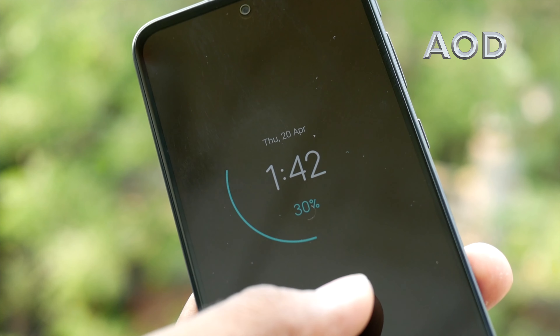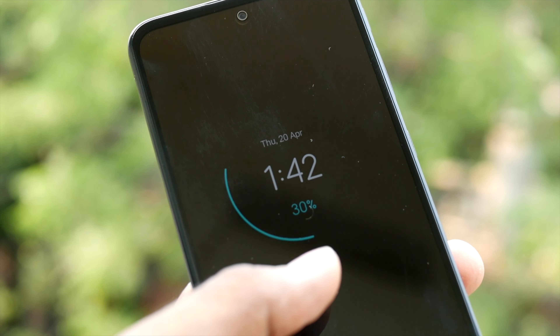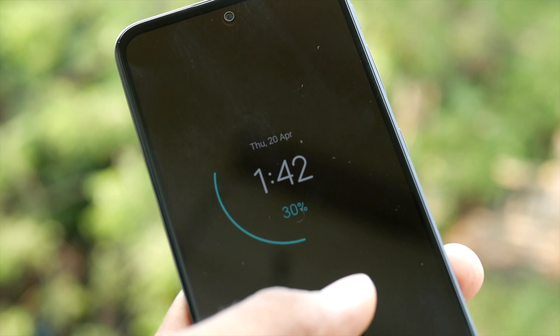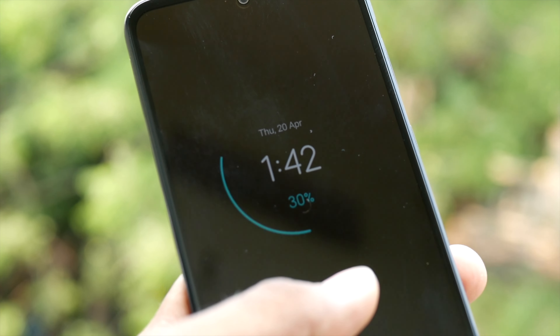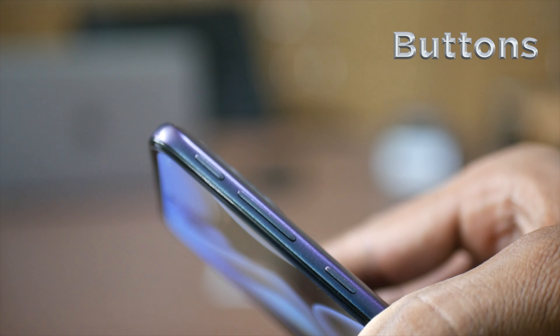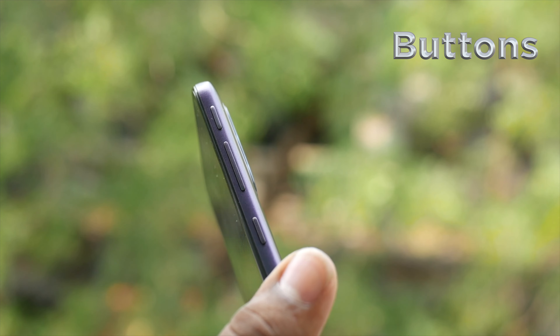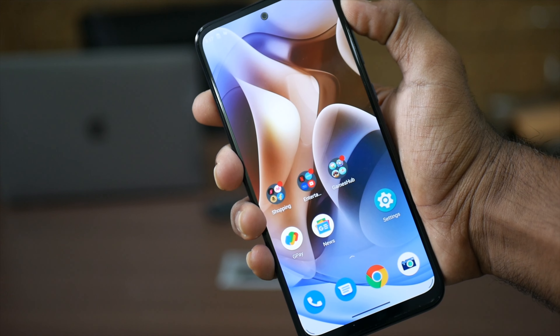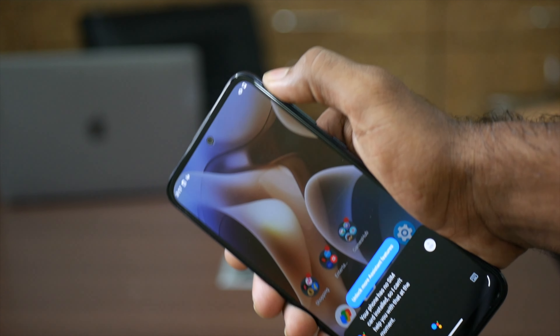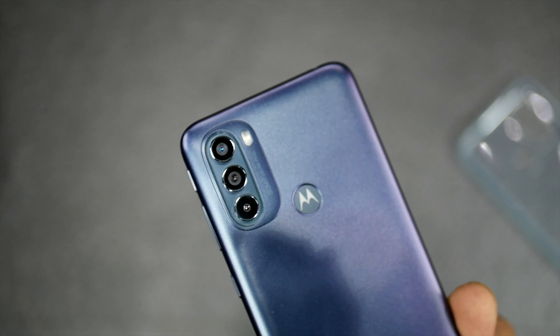This phone has a kind of always-on display feature. On the side, there is an additional dedicated button alongside the volume and power buttons. You can press this button to activate Google Assistant.